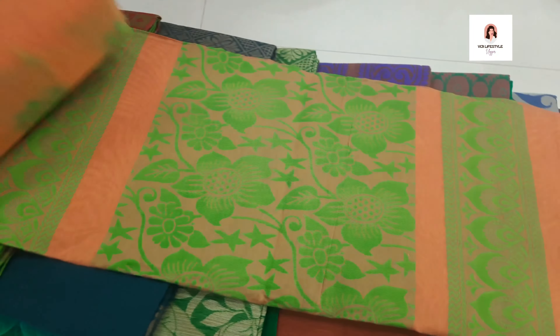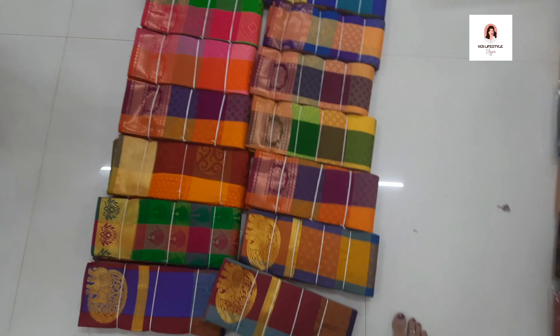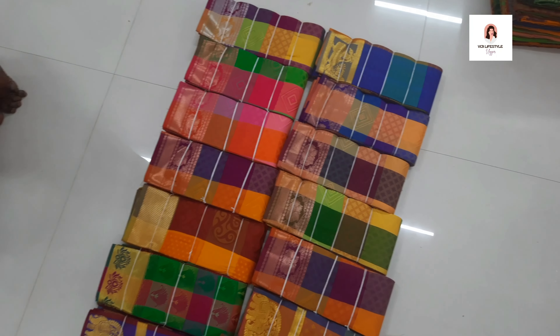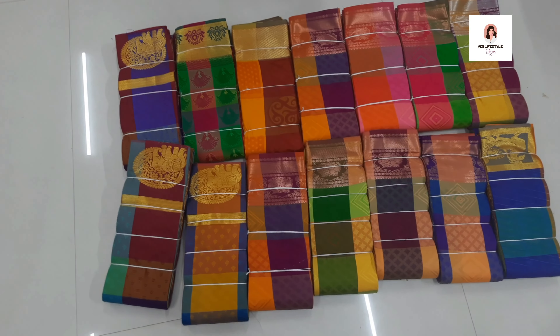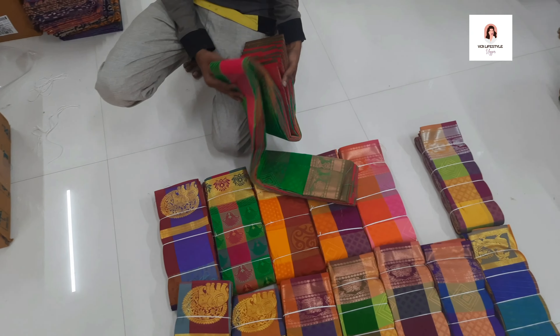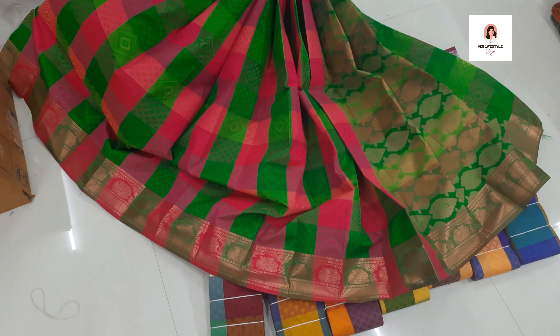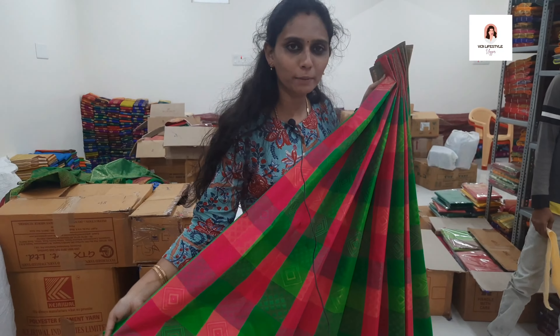Now let's look at the final saree collections — there are multi-color sarees, very superb. This multi-color silk saree is 800 rupees. There are 30 to 40 colors available — it's very superb. We can buy it as a gift saree. There are lots of collections and colors. The saree contrast color is very superb, check it out.